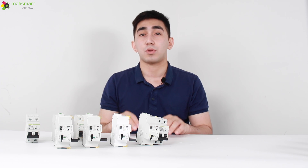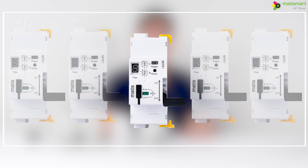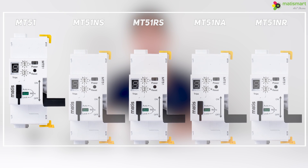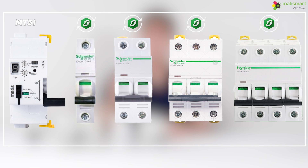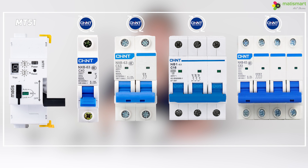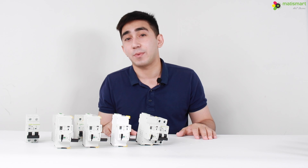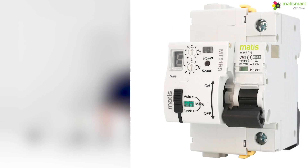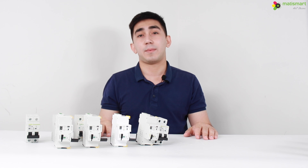Now a little about the MT51 device line. We have various types of devices for different purposes. The MT51 is compatible with both RCCB-type RCDs and RCBOs. Additionally, the device can match different brand breakers such as Schneider Acti 9 series, Chint NB1, and Nader NDB2. However, if none of the above options suits you, you can use our Matis Smart MM50 series MCB or RCCB breakers.